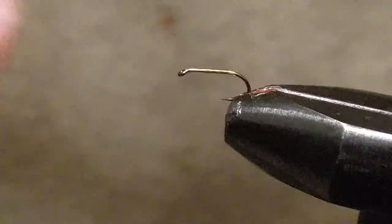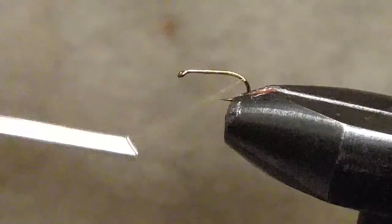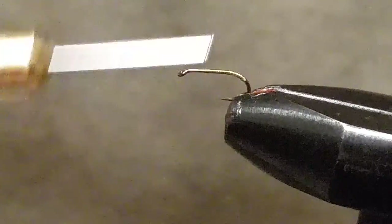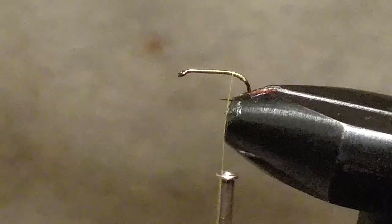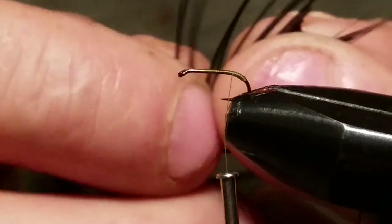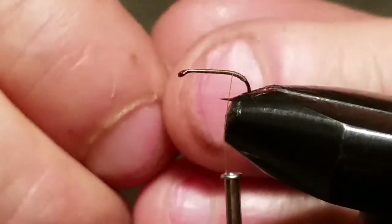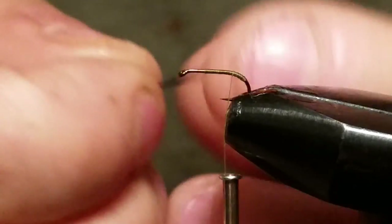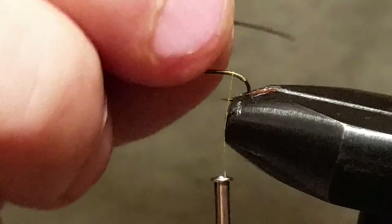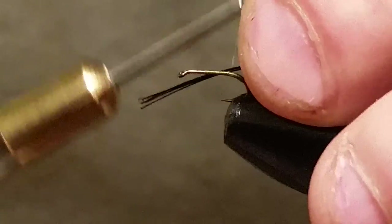Bring your thread right down to just around the corner of the back of the hook, then bring it back up to right on the edge there. I'm using a regular select saddle hackle and I'm grabbing a few fibers, making them as long as the shank of the hook. When you tie these in, you want to keep them on top.